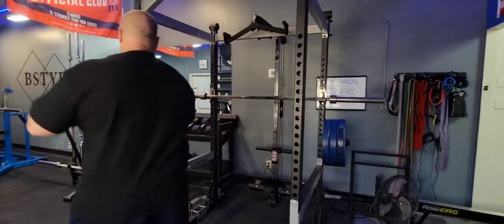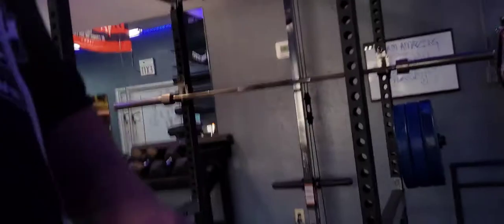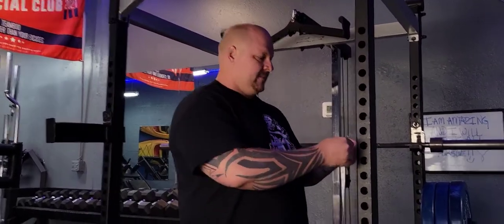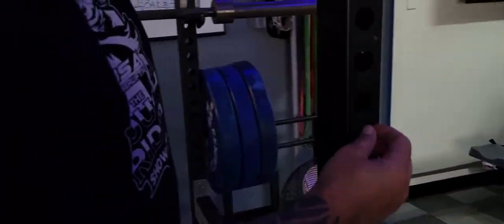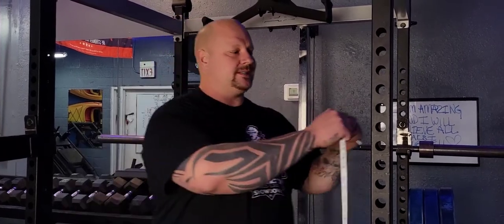Most importantly — I almost forgot — this is a two by three inch frame. Get a tape measure or measuring ribbon and check: the depth is three inches and the width is roughly two inches. The diameter of the hole is important but not nearly as important as the frame size. They sell two different sizes, so make sure you're purchasing the right one. Swipe through the pictures in the link in the description and it'll show you exactly how to measure. Make sure you get the right one — have a good day and thanks for watching.